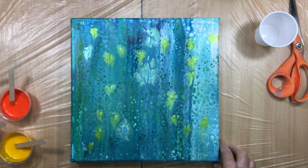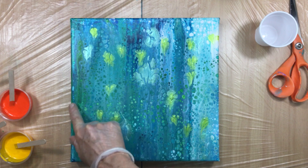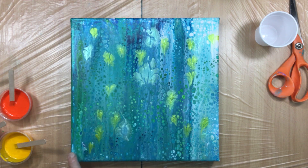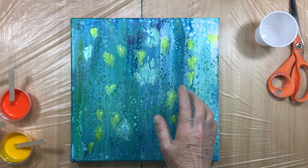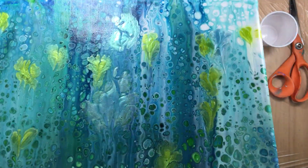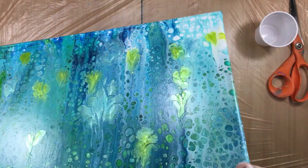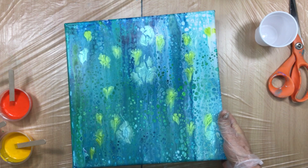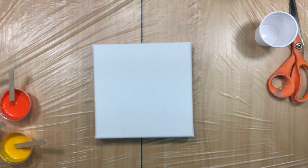I really like how this one turned out. The only thing I'm going to do is touch up along the line here where it's pretty thin and you can almost see the canvas. Then when it's totally dry I'll varnish it. But it has some awesome cells — look at those cells and look at the primary elements. This one is going to be beautiful.